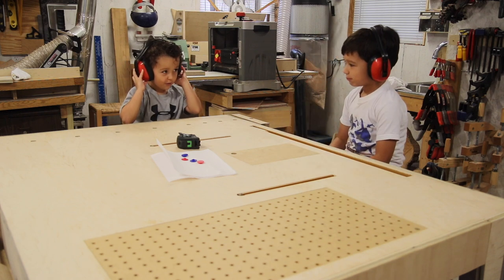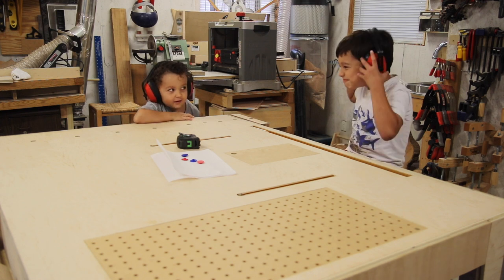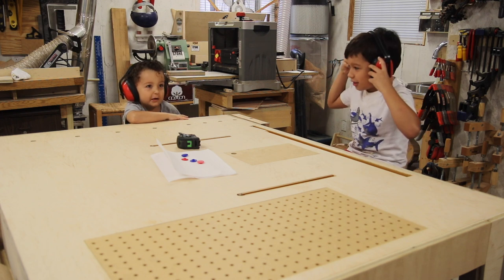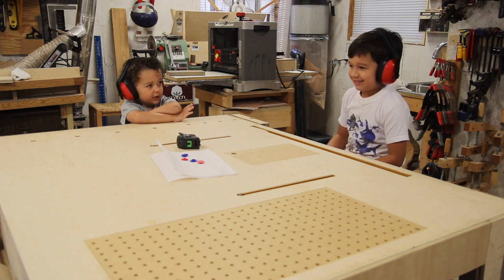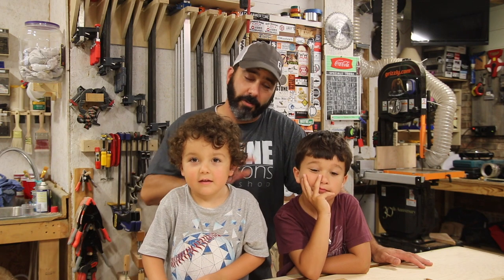This is going to be so loud. Hey guys, today we want to make a couple of fidget spinners — these two boys want to make a couple of fidget spinners, and I'm here to help them. Just spend a little bit of time in the shop. This is a reward for good school work. We're kind of late to the game with the fidget spinner thing, but they've been wanting one for quite some time, and so this is a reward for them.